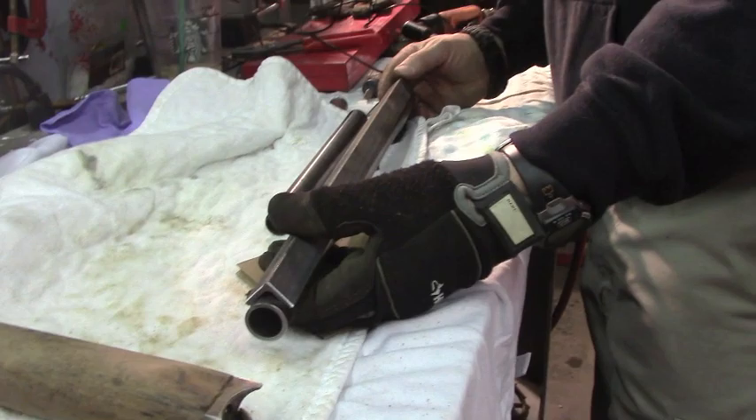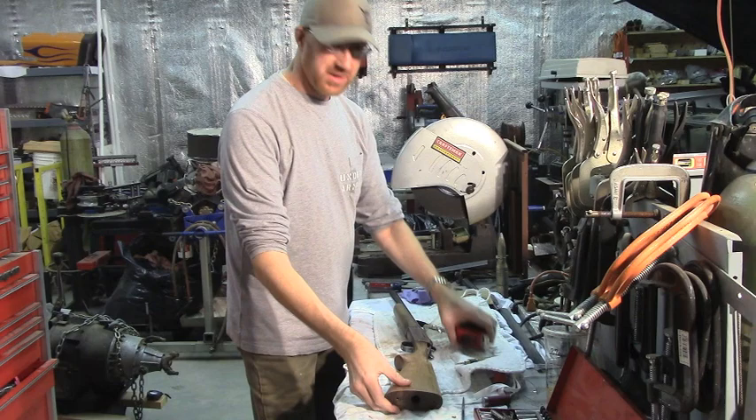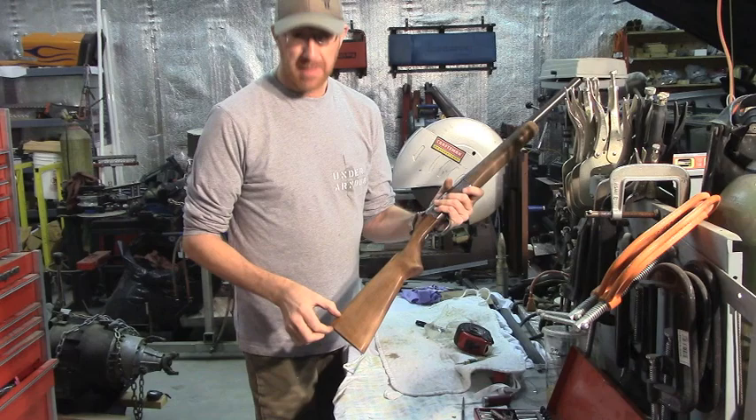I'm going to mark this to take about an inch off of the stock. The reason I'm doing that is to save a little weight and because I don't quite need all that length.